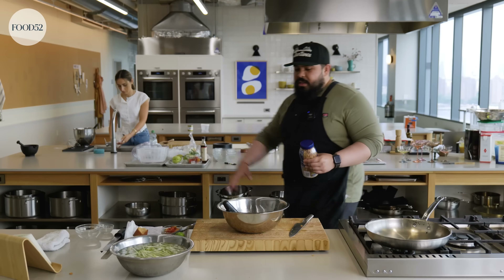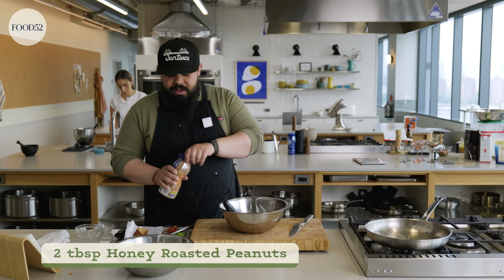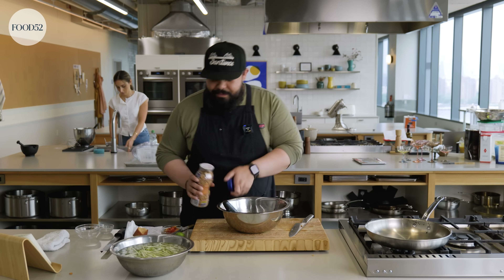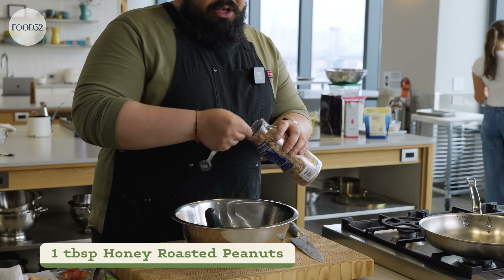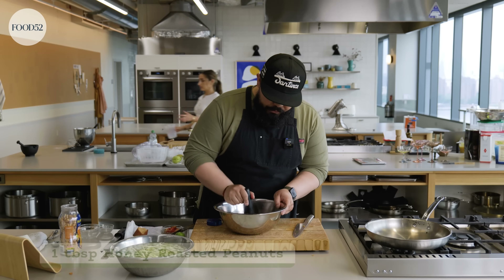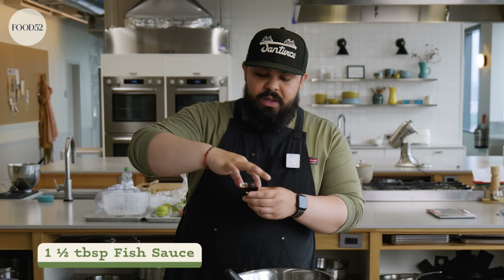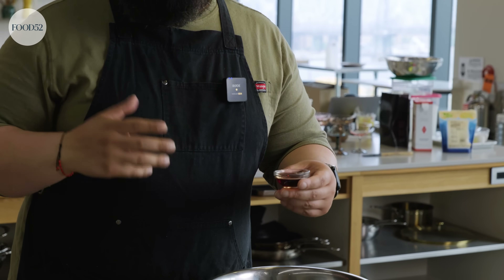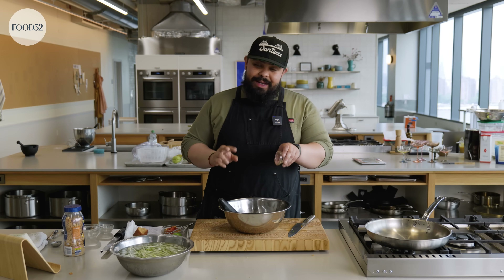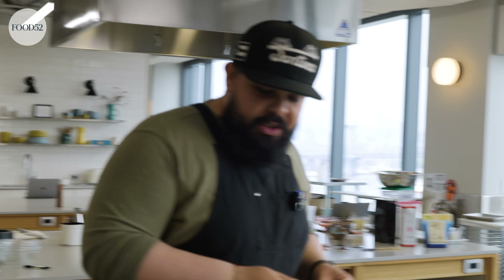I'm adding peanuts. Usually this will be just dry roasted peanuts, but I love a honey roasted peanut, so that's what I'm going to add. I'm adding half the peanuts now — it's like a heaping tablespoon. Now for the fish sauce. Fish sauce is such a powerful ingredient — it doesn't smell great, but it tastes much better than it smells, and it is non-negotiable. You need the fish sauce. Get it at any Asian market.